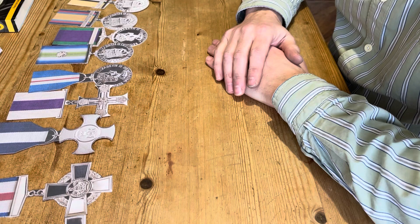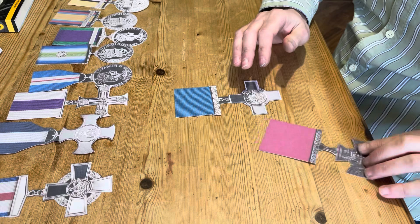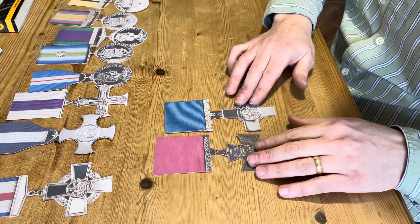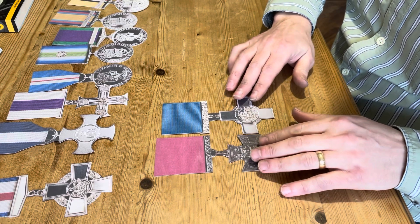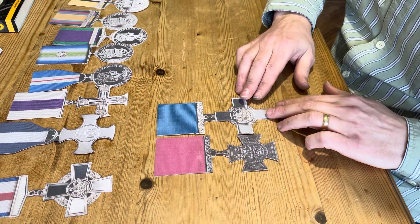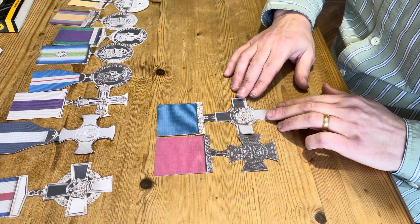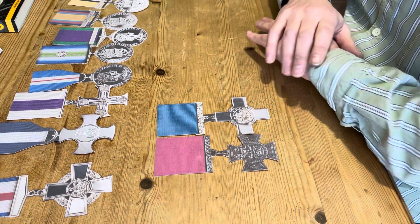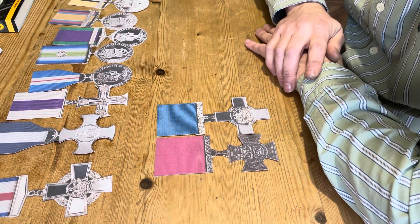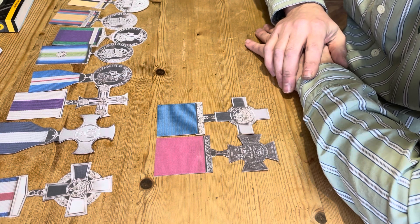So the correct order of wear: we always, always start with the VC — the Victoria Cross — and the George Cross. These are the most senior medals in any British medal group. After these two medals, it's the orders of knighthood. These orders are basically medals that go round your neck suspended with a chain or ribbon.